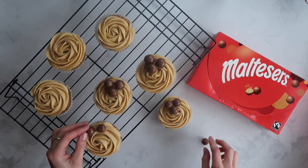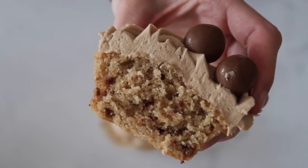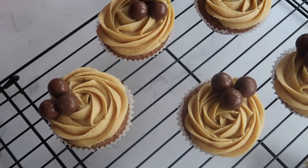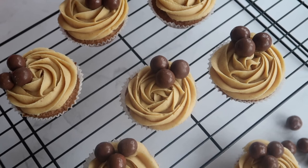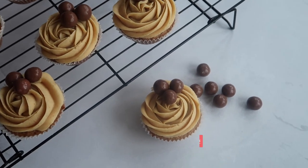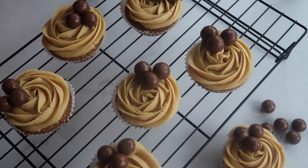If I cut through one of the cupcakes here and show you the interior crumb, you can see exactly what I meant by how cakey and light this cupcake is — with, in my opinion, just the right balance of buttercream to cupcake so that it's not overpowering. You get that really lovely malty flavor of the maltesers and the Horlicks coming through. I really hope you enjoyed this video and found it straightforward and easy. If you try these cupcakes please tag me in all of your recreations — I would absolutely love to see them. Don't forget to give it a thumbs up, hit subscribe, and I'm looking forward to seeing you in my next video. Bye!